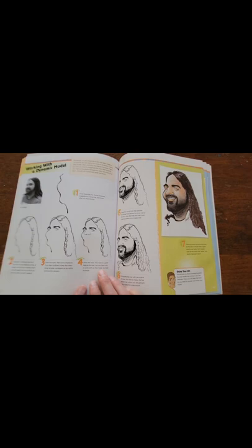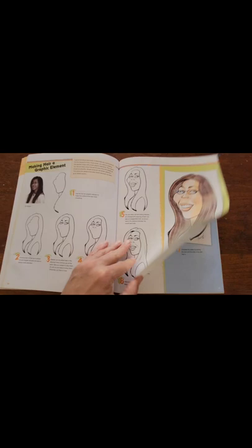It gives a great beginning-to-finish in black and white as well as in color, if you have time to color.